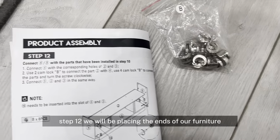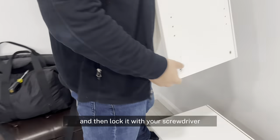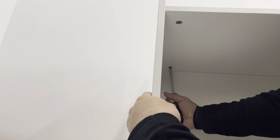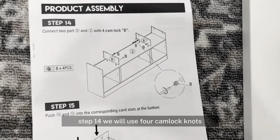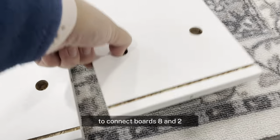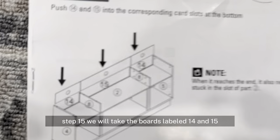Step 12, we will be placing the ends of our furniture. You need 8 pieces of cam lock nuts. Put the ends in position and then lock them with your screwdriver. Step 13, we place 4 cam lock screws on top of the middle board labeled number 2. Step 14, we will use 4 cam lock nuts to connect boards 8 and 2.